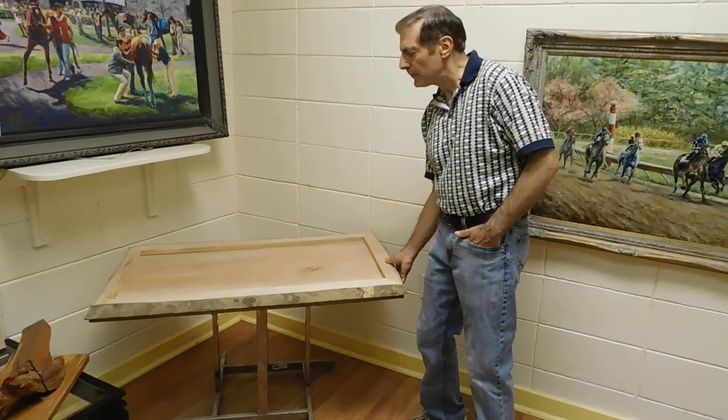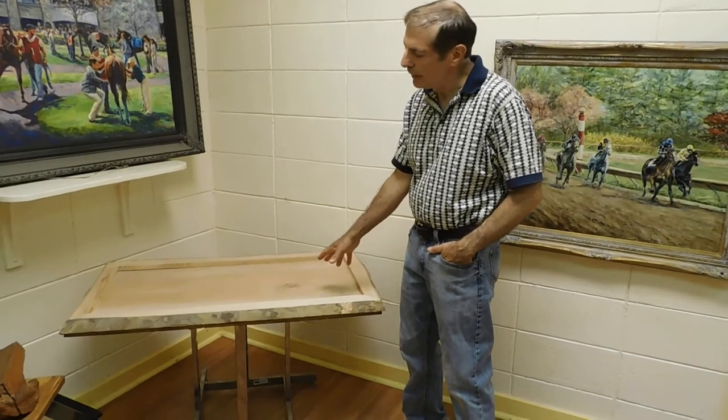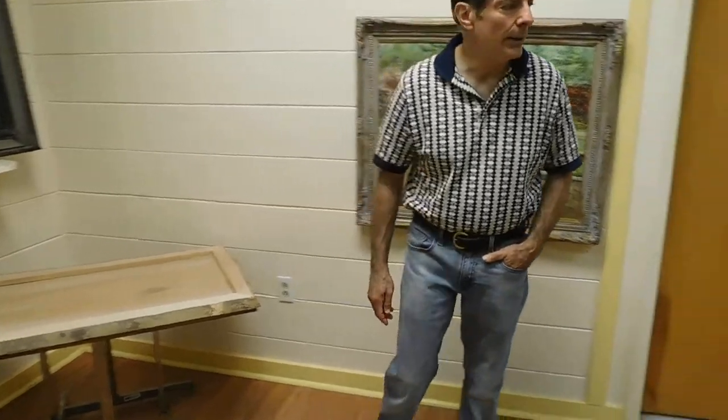I keep everything loose, so if you like the base we use, by all means, but generally we would be happy to make any kind of base you like for these tables.